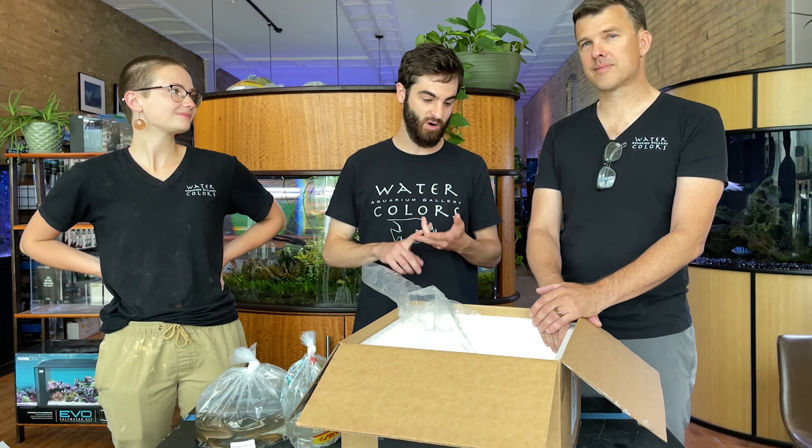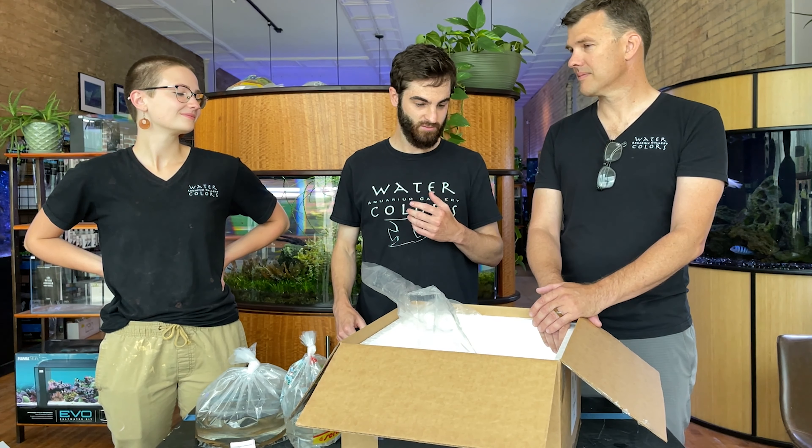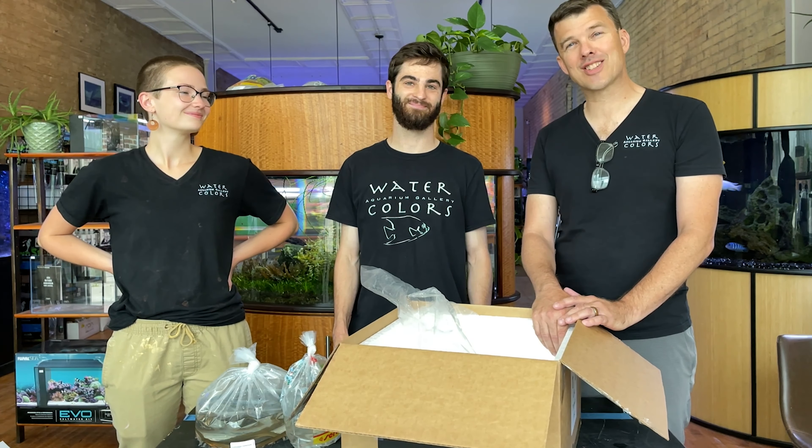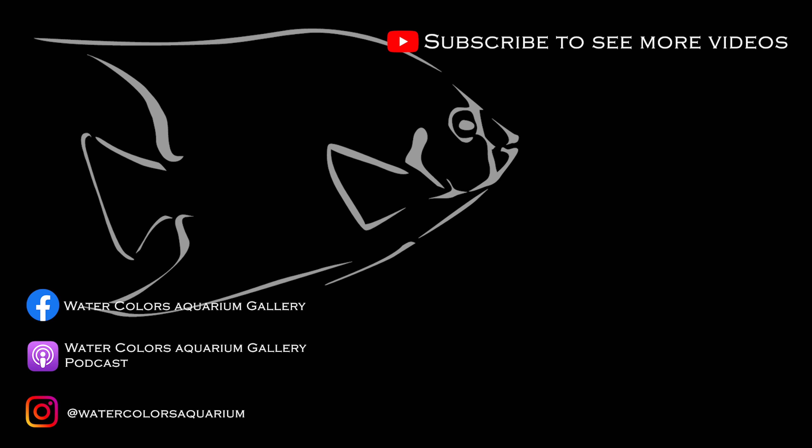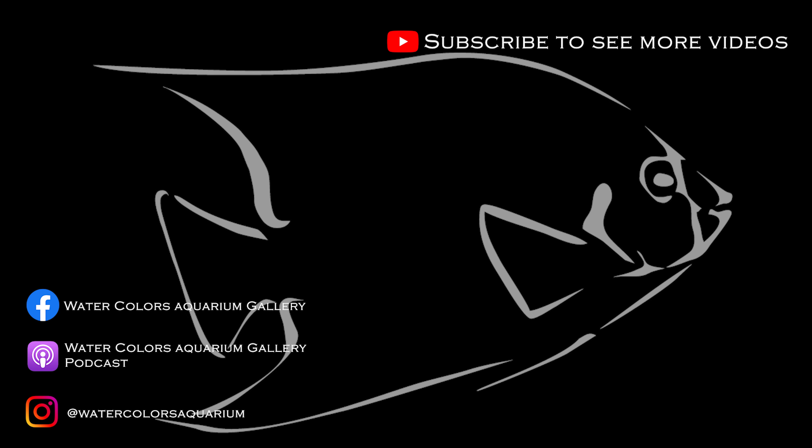We got tons of new fish — come down and check us out. If you saw something you like, you got to get here quick because the fish move fast. Make sure you check out our other videos here on YouTube, other unboxings. You can find us on Facebook and check out our podcasts. Thank you very much for watching — let's have lots of fun and keep those hands wet.